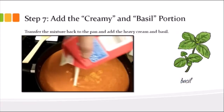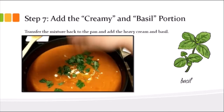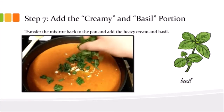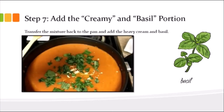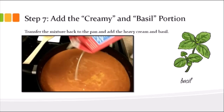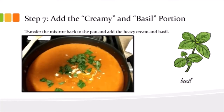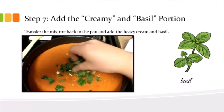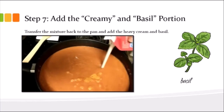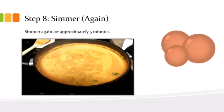Now we add the creamy and basil part. You're going to add one cup of heavy cream — I just poured the rest of the jug in there. Then add your basil. I just shredded it — you're not going to strain it out, so you really want bite-sized pieces instead of entire leaves.